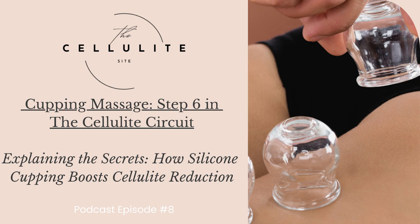Visit us at thecellulitesite.com for inspiration and valuable information. Be sure to click on Downloads to get your free copy of the Cellulite Circuit Checklist to keep you motivated and on track with your daily routines. Be sure to like and follow us on all our social media platforms for your daily doses of encouragement. Empower your journey one day at a time, my beautiful friends. I love you and I will see you in the next podcast. Have a great day.